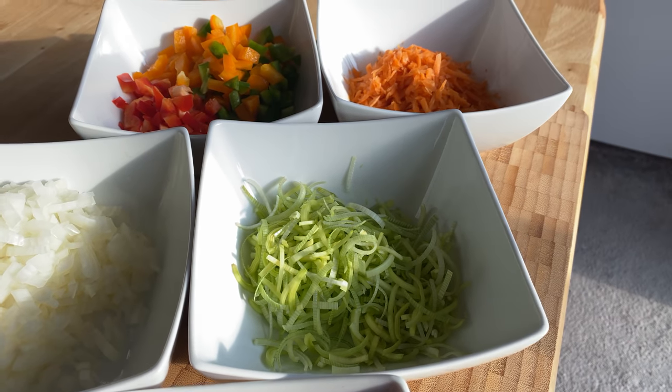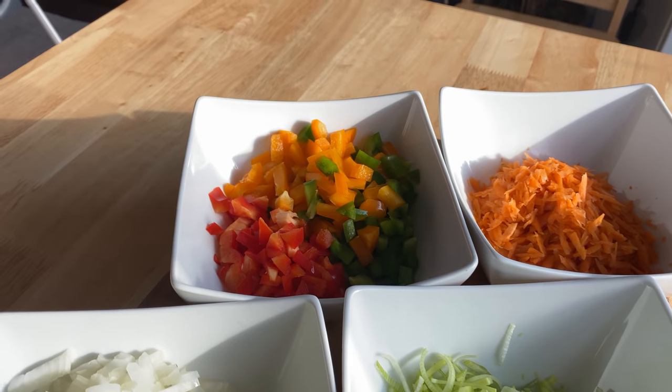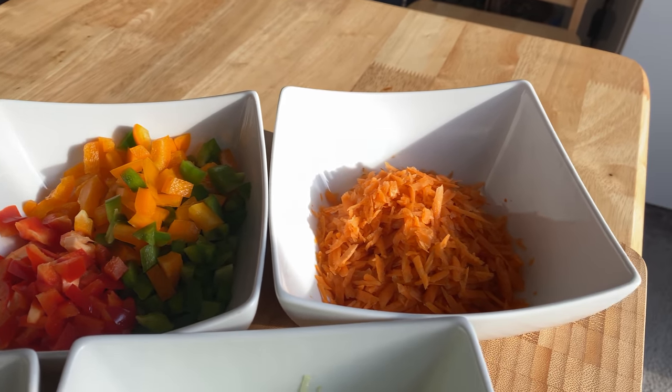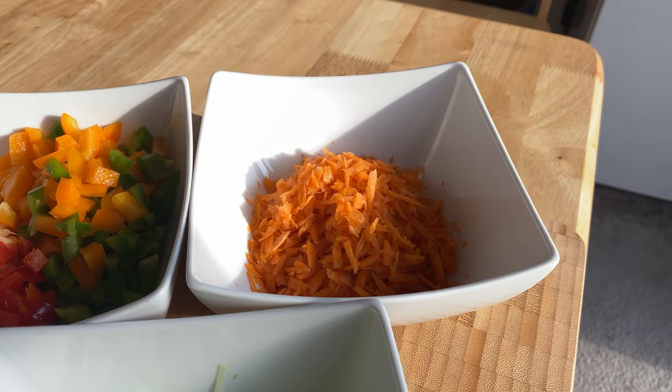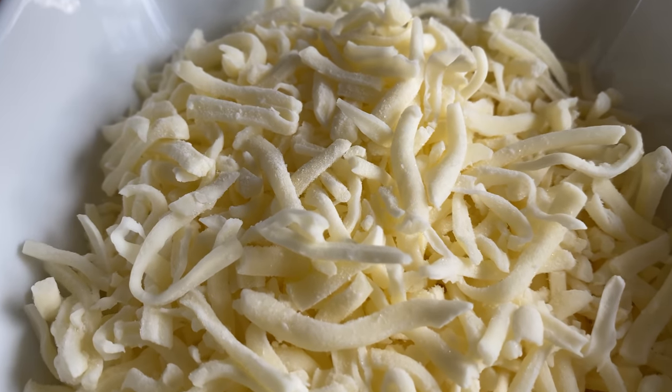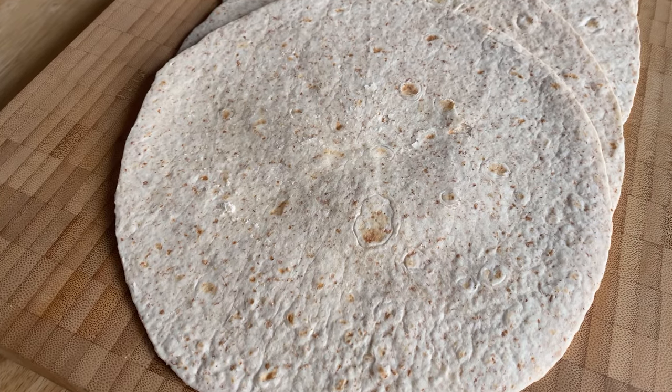Leeks pod. Chop in the bell pepper. Grate in the carrots. Grate in the cheese — to keep the cheese cheddar taste, and mozzarella for a creamy flavor.